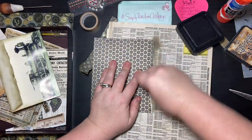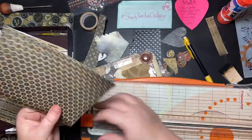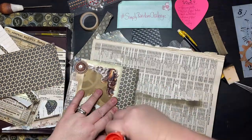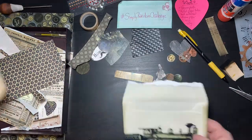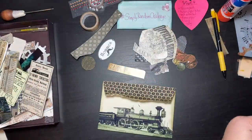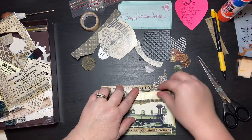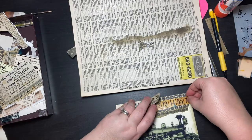Then I decided to make the flap longer again, using these cool little vintage typewriter keys. I glue those down on the flap, rub it down to make sure it's secure, then just trim the sides and leave the bottom edge torn. I'm also gluing down some words from a vintage train program or schedule, along with some little bingo bits and bobs.